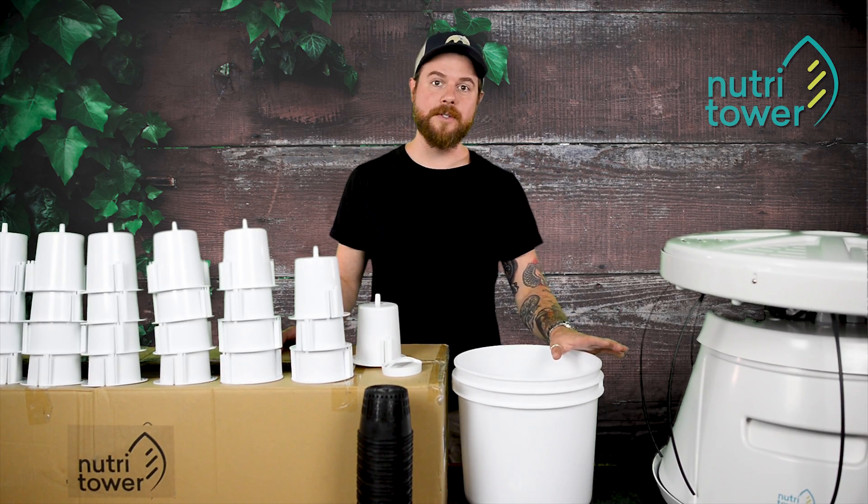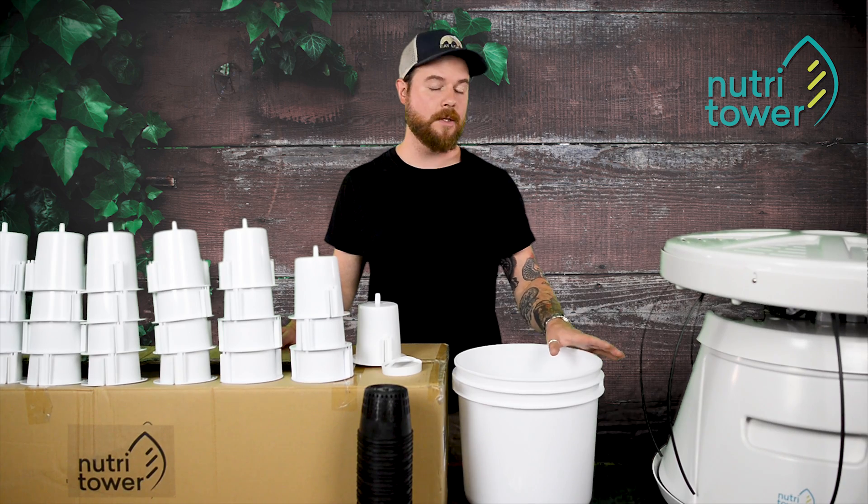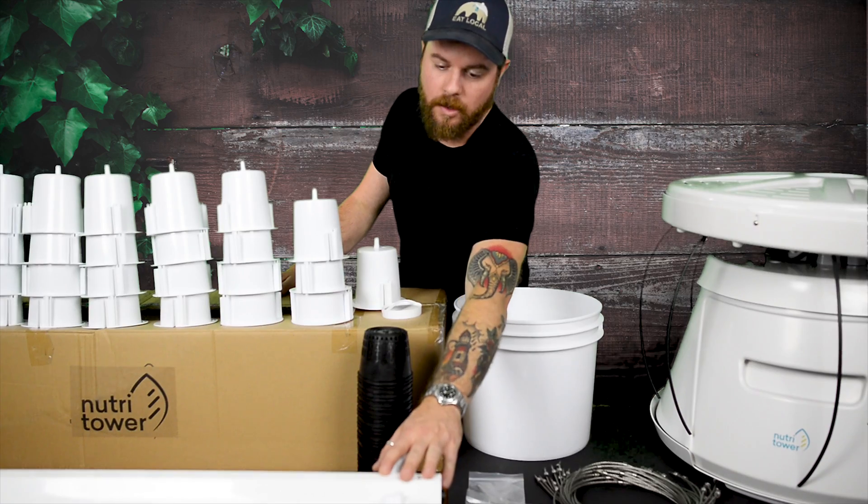Before we get started on this series of videos, we've laid out all the contents of all the boxes that your NutriTower comes in. So we have here the base and the top. We also have the central column.